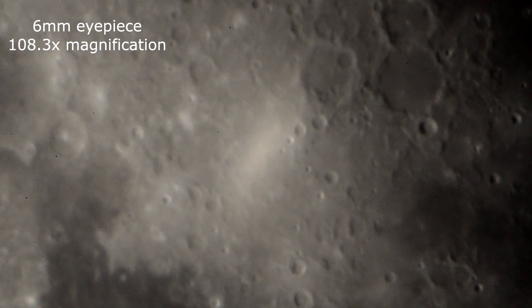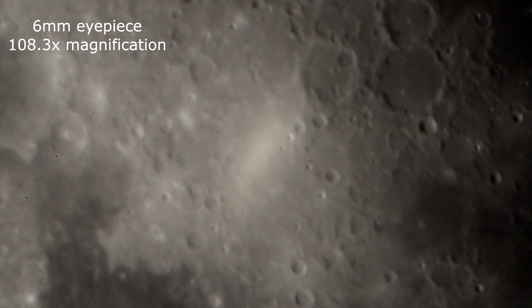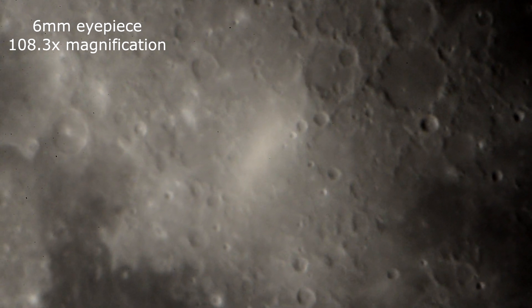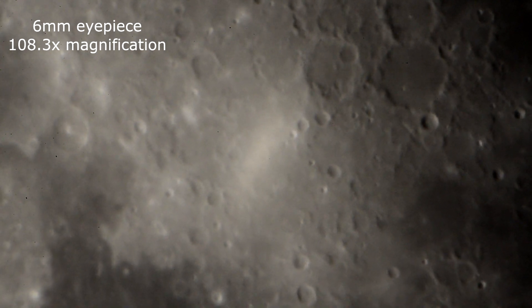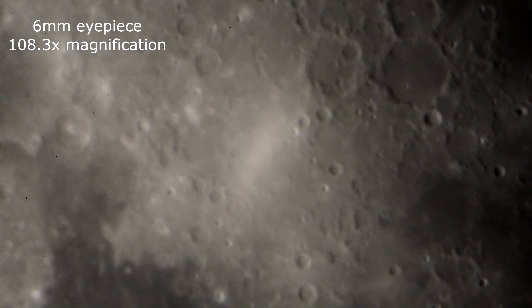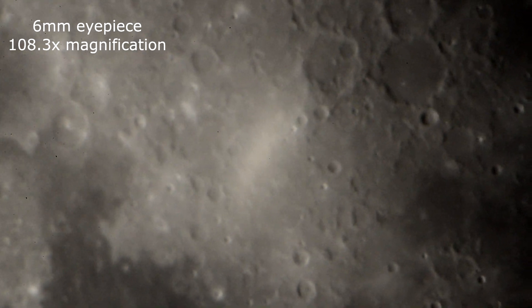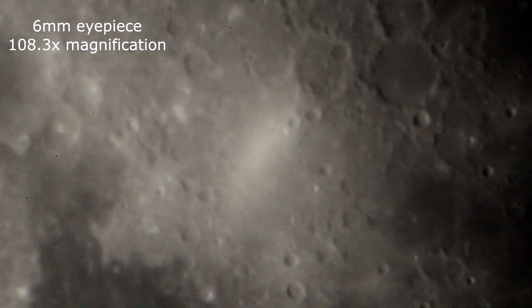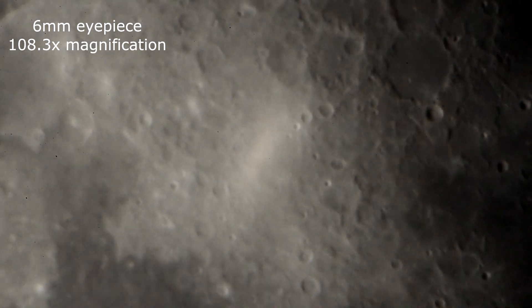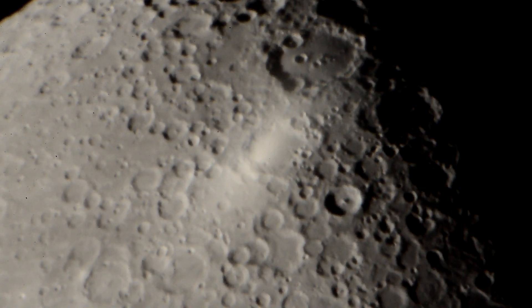This is a 6mm lens. Notice that little bright spot in the middle — I had this on my other camera as well, the D5100 with this lens. I think it's how the camera cocks down a little on the telescope. We're going to let it sit here a little bit. I want to get up towards the top of the moon where the craters are. This is a 6mm lens.